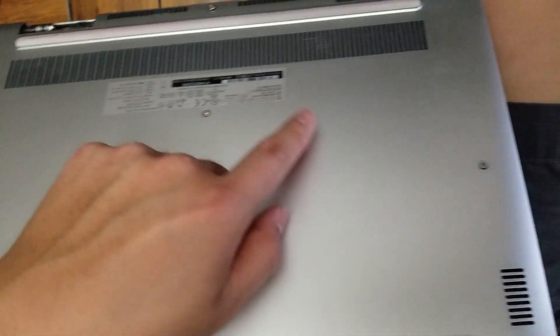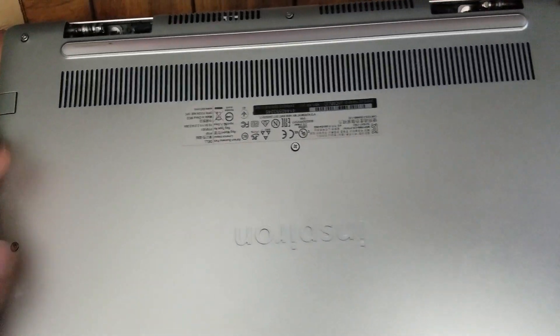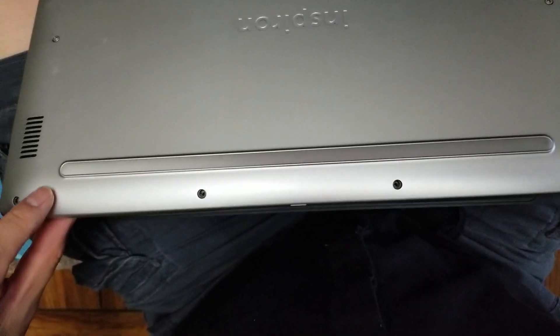There's another one here, one here, one here, one here, one here and one here. So six other screws that you just loosen, and then four that actually come out completely.